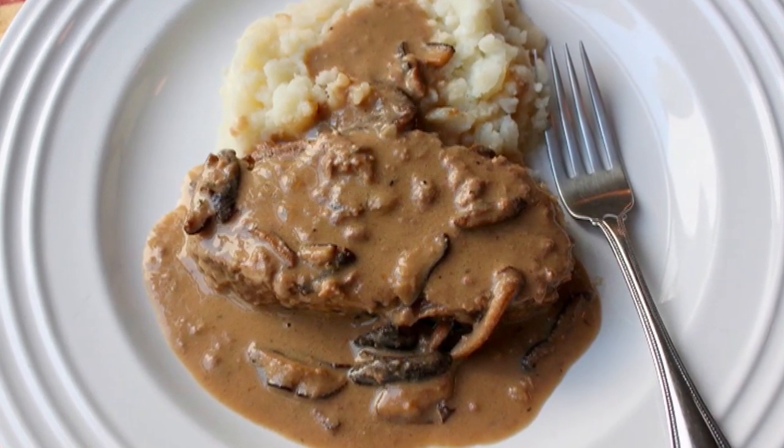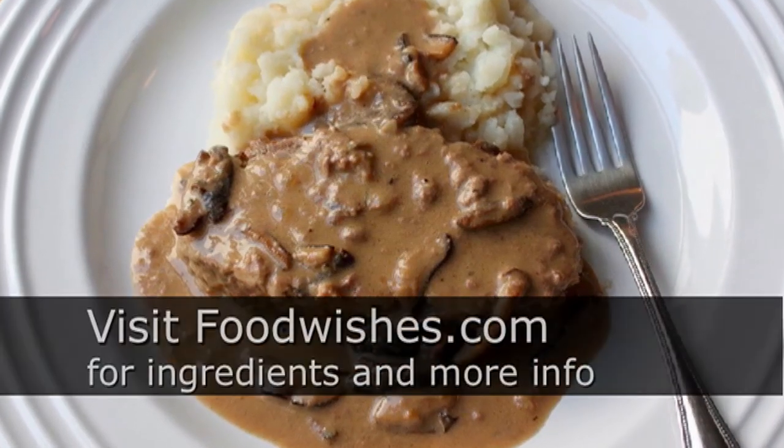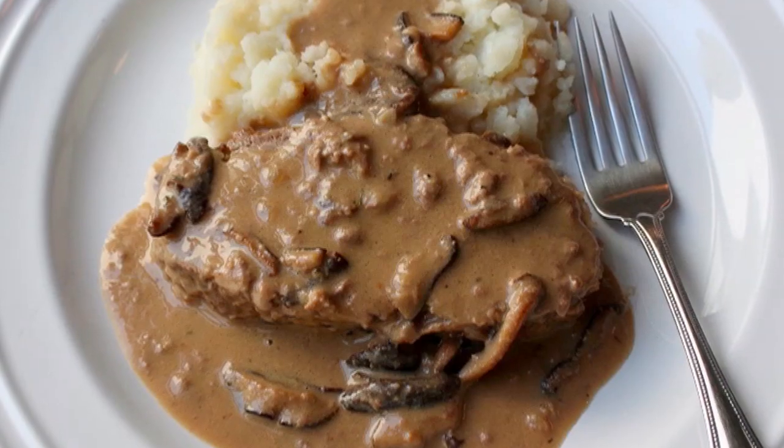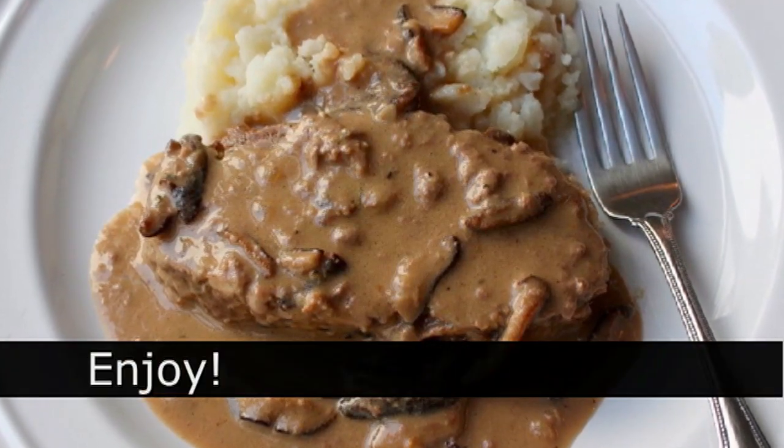So the next time you're planning to make meatloaf and you're a fan of mushroom sauces, maybe give this technique a try. And of course, head over to FoodWishes.com for all the ingredient amounts as well as more info, and as always — enjoy!